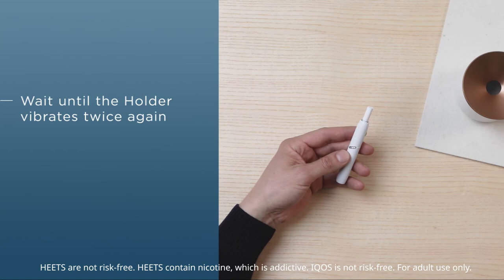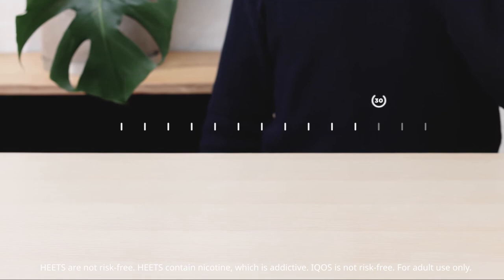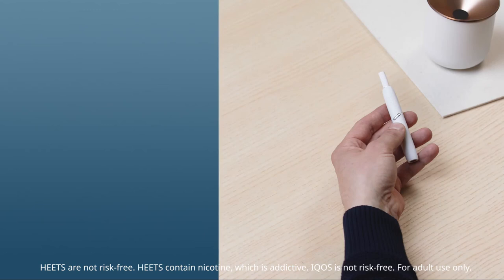Make sure that the tobacco stick is inserted straight in order not to damage the heating blade. When the heating phase is over, the holder will vibrate twice and the LED will stay white. The duration of consumption is approximately the length of a cigarette. Two vibrations and a pulsating LED indicate that there are about 30 seconds left. As soon as the LED turns off, the tobacco stick is used up.